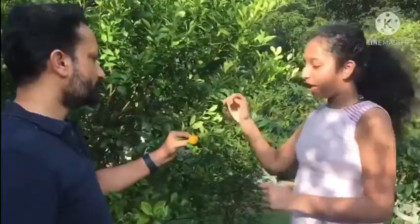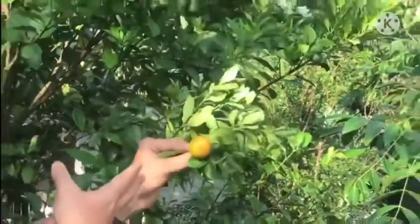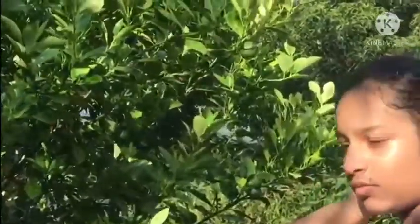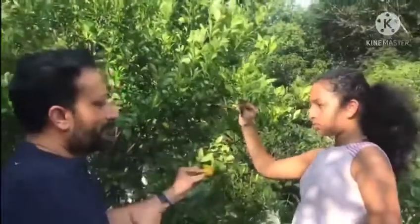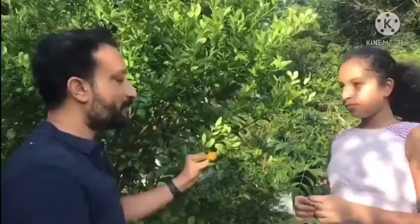Now let's move on to the next fruit. So can you say which is this fruit? This is a Chinese orange. You can see it's orange in color. And there's a good fruit at this time of the season, March and April. And when it's not ripe, it is green in color. And when it's ripe, you can see it's an orange color. It's a citrus fruit and sour taste. And it can be used in juices.